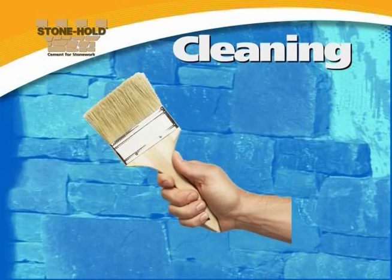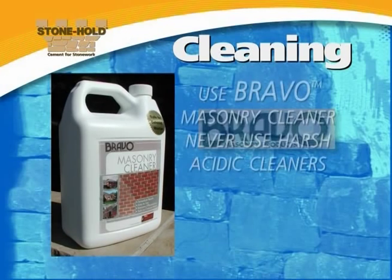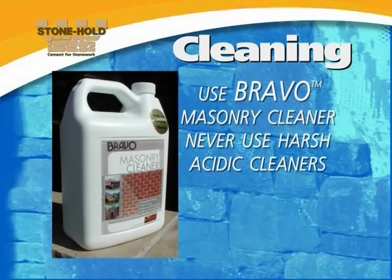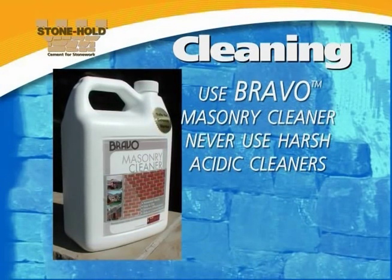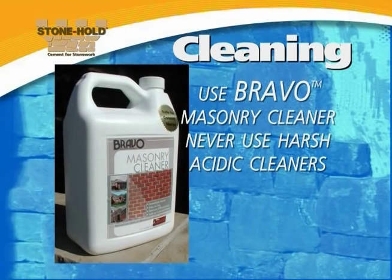Use a dry brush to clean surfaces or a specialty cleaner such as Bravo Masonry Cleaner. This proprietary cleaner is safe on all manufactured stone products. Harsh, acidic cleaners should be avoided. Bravo Masonry Cleaner is available from S-Rock.